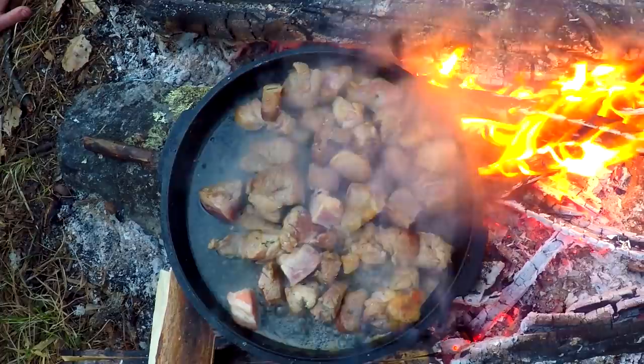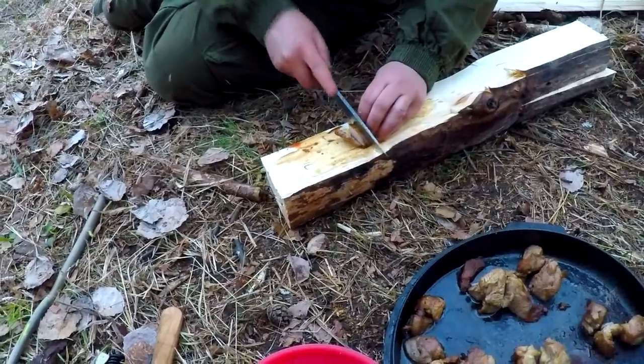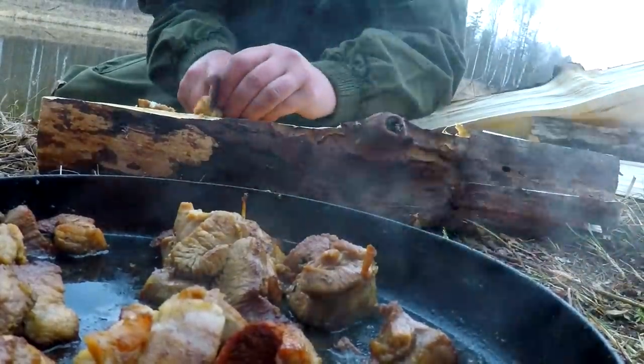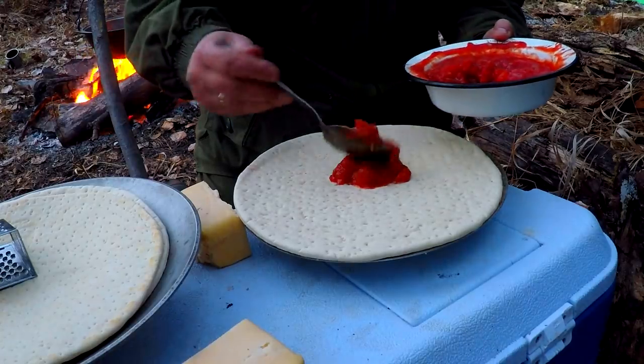By the end of the day on the river we were very hungry and ready to eat. The meat is cut down and placed on a plate. Now it's time to prepare.